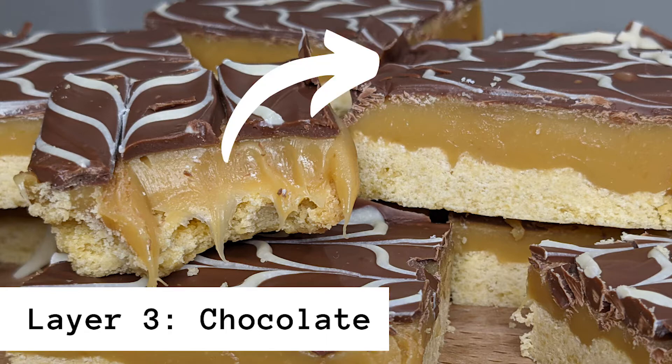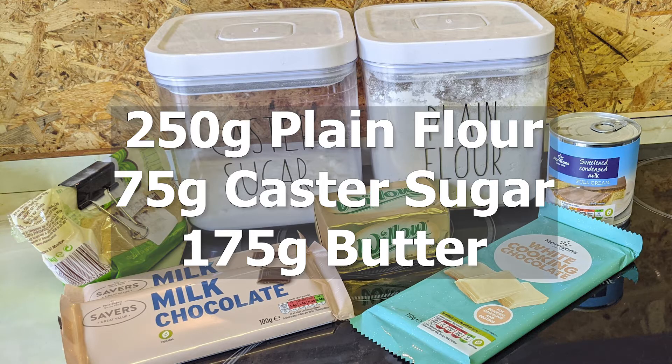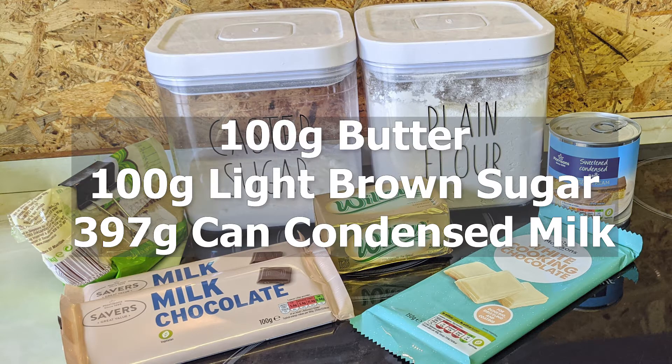And then the third layer you've got is chocolate with optional feathering. For the shortbread you will need 250 grams of plain flour, 75 grams of caster sugar and 175 grams of butter. For the caramel you will need 100 grams of butter, 100 grams of light brown sugar and a 397 gram can of condensed milk.